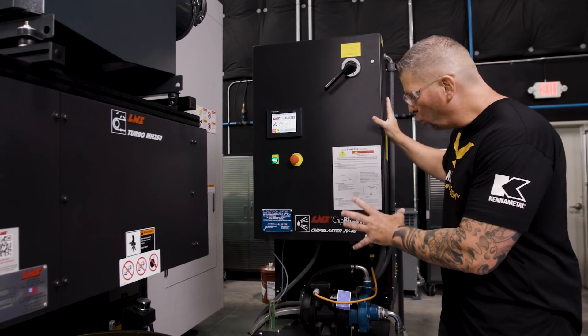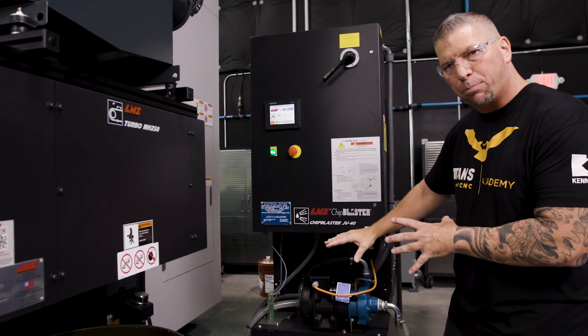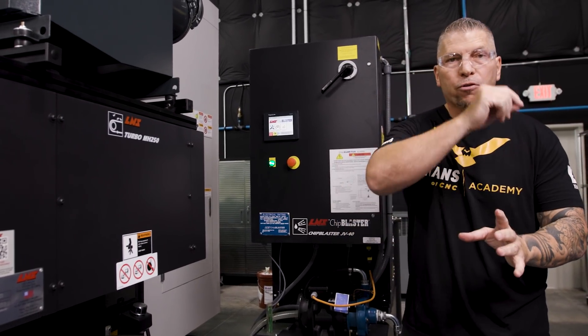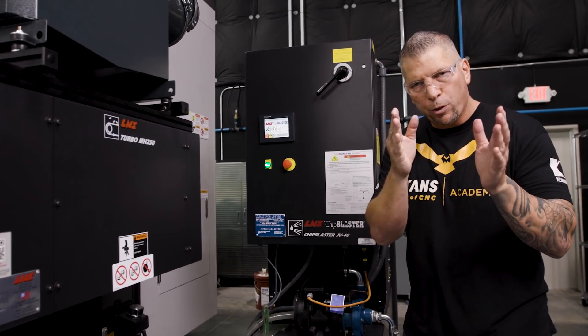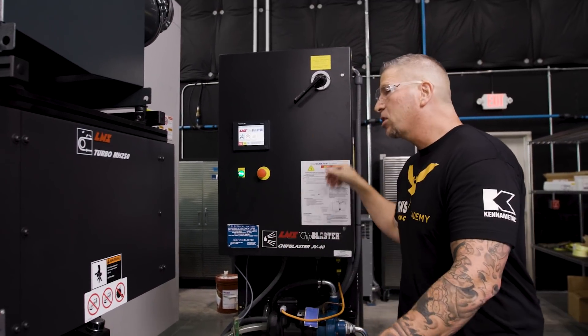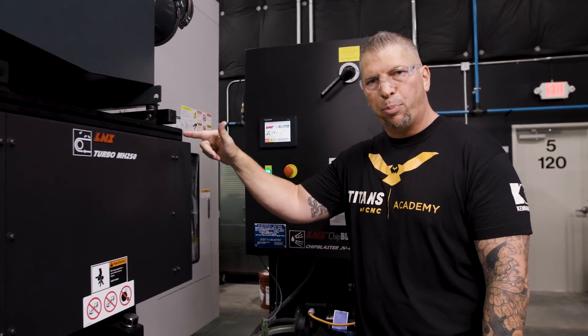That is a crazy example that you can visually see of the importance of high pressure coolant. This is the high pressure coolant system — the LNS Chip Blaster. We have one of these stationed behind all of our top machines where we run critical parts. This is the system that's actually taking the coolant and blasting it right into the machine through that spindle.